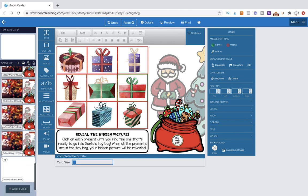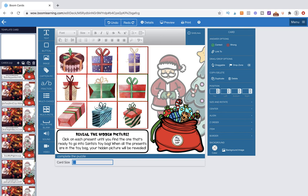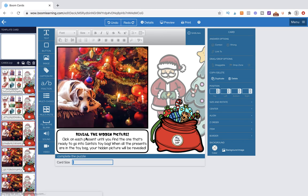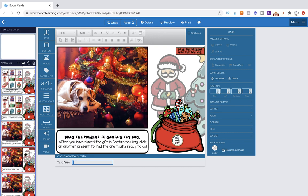Let's go into the workstation now. I'm going to scroll down to the bottom. You'll see I have already imported my backgrounds — there are two versions. I have the 'Reveal the hidden picture' version and the 'Drag the present' version. I've imported them as new cards from images. I made these in Keynote — it took me about two hours when it comes to collecting pictures and modifications.